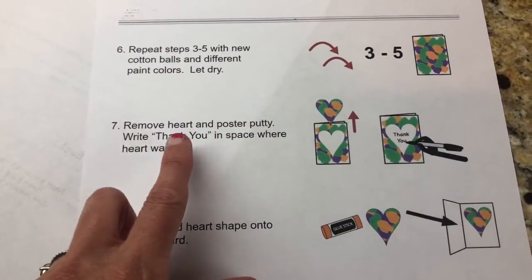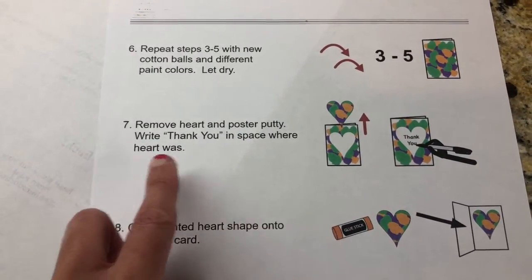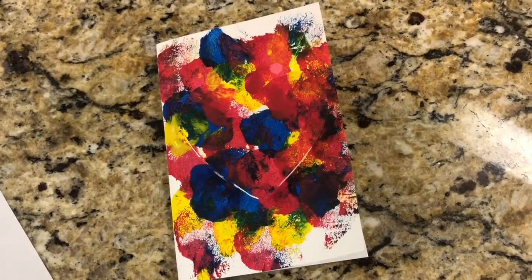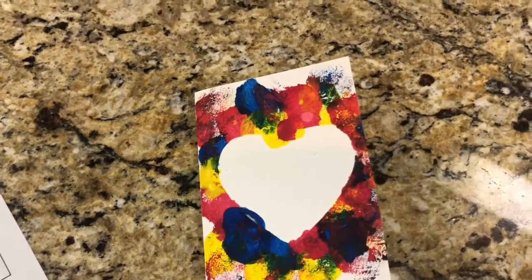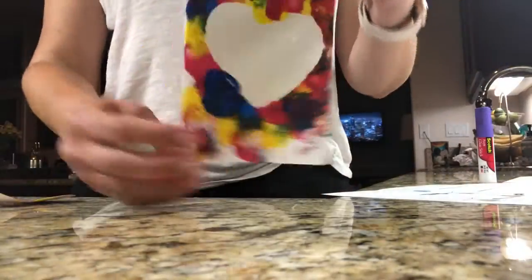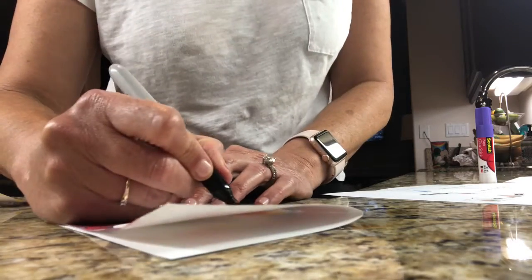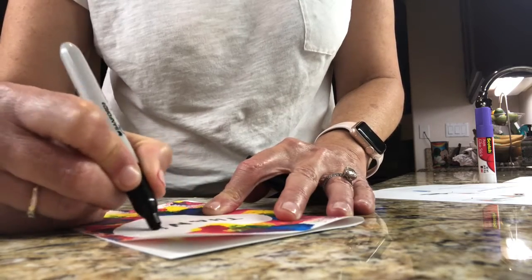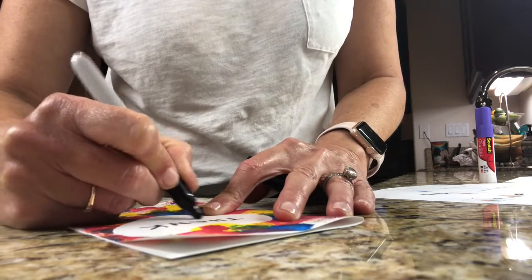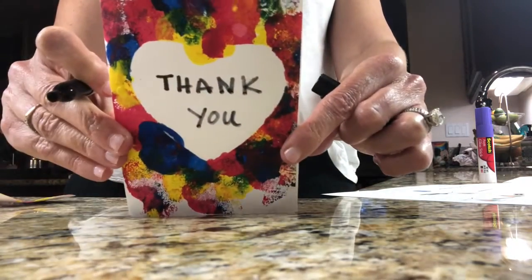When you're done, remove the heart and poster putty or tape, and write 'thank you' in the space where the heart was. Now you have a perfect heart devoid of paint. Take your Sharpie and write the words 'thank you' in the blank white space, because remember, we're thanking our hospital workers.